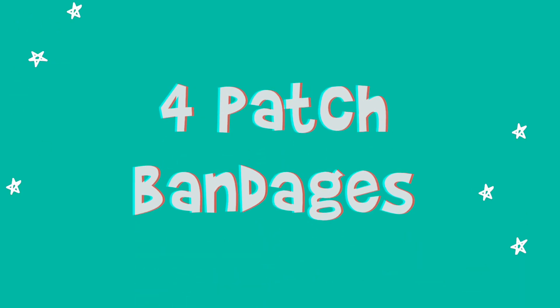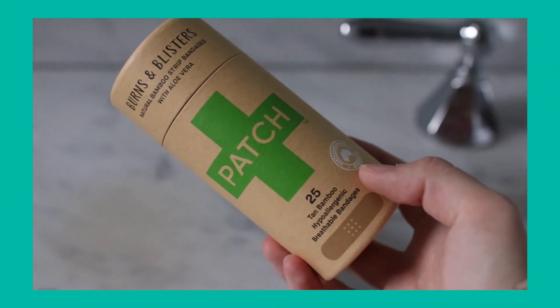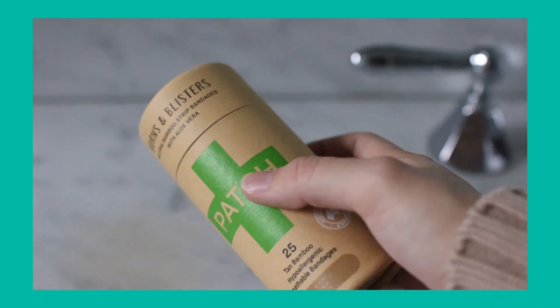They have four different kinds. The first kind is made with aloe vera and it's for blisters and burns — that's the kind I have, because I typically get blisters on the back of my feet when I'm wearing shoes all day. The next kind is for cuts and scratches, and there's no special ingredient added to that one.